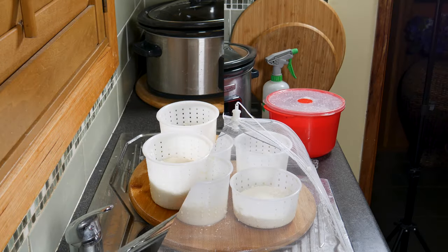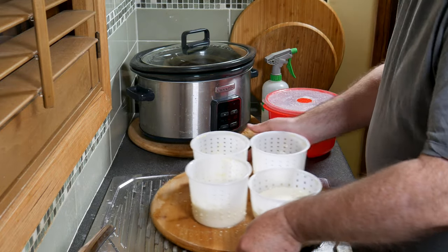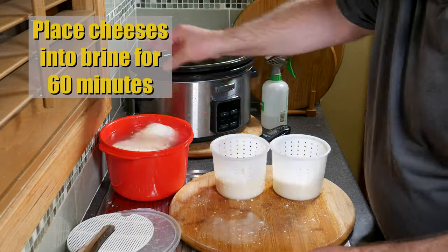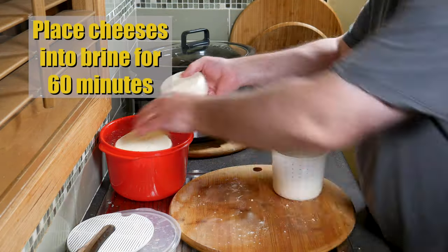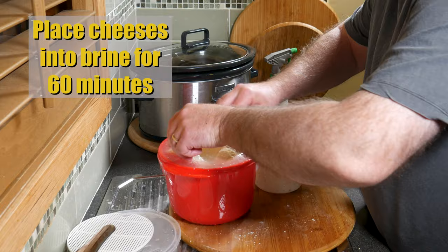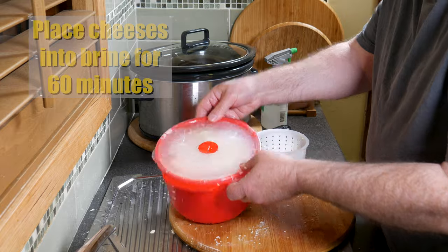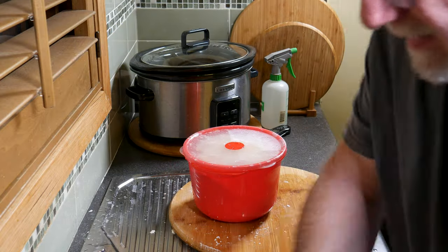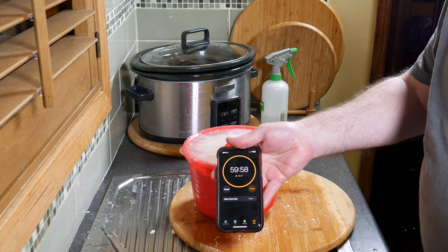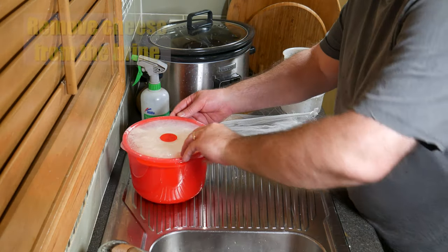All right, so we're all fully drained now and they are firm. Pop them into your brine solution for 60 minutes — just squeeze them all in there, they'll all fit. One hour of brining time for this cheese is perfect. I wouldn't do it any less or any more. They're very soft cheeses and they'll absorb the salt quite readily.